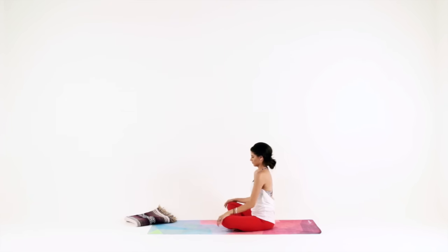Rest your hands in your lap and just shrug your shoulders up to your ears, then down your back for a couple of shoulder rolls. Get the whole shoulder girdle involved as much as you can, taking nice big circles.